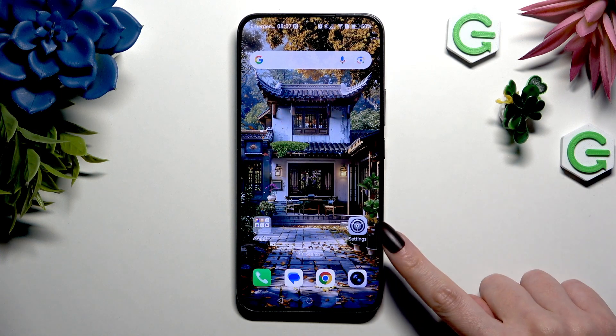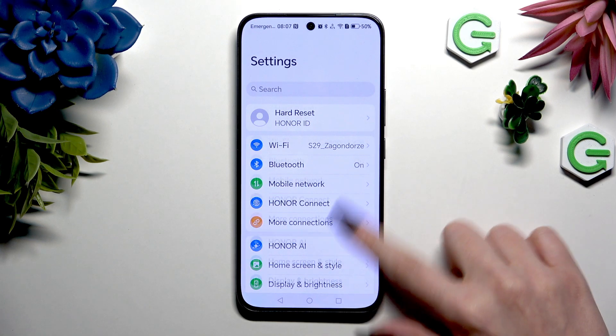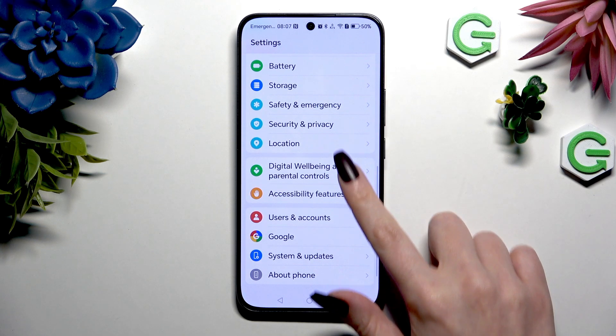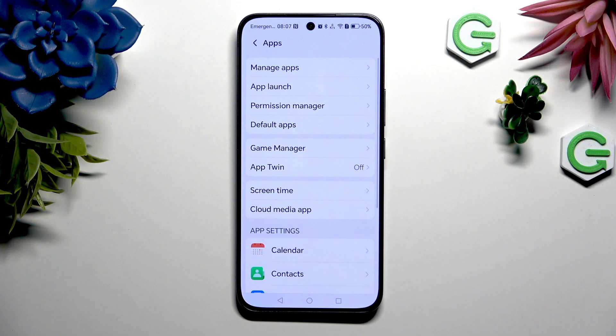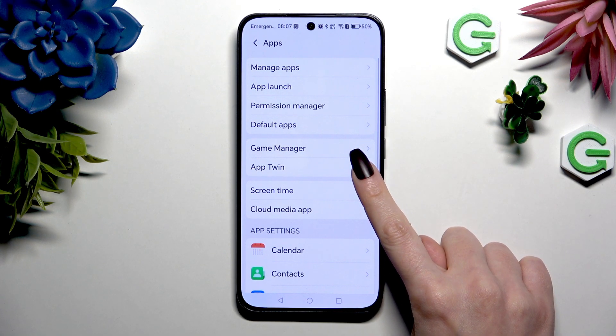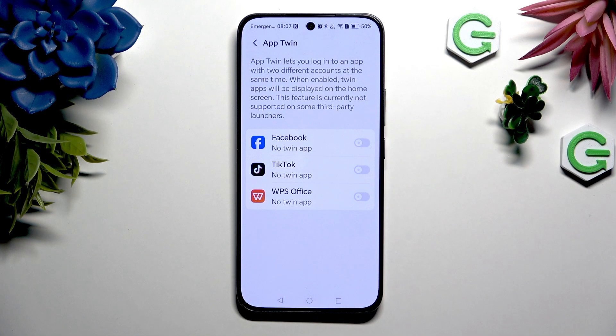Begin by opening Settings. Now scroll down to click on Apps. Following that, tap on AppTwin, and then select any supported app that you wish to clone.